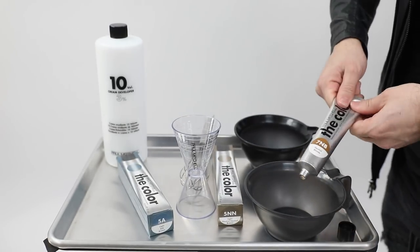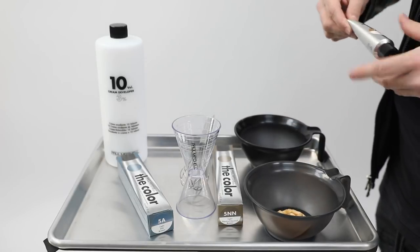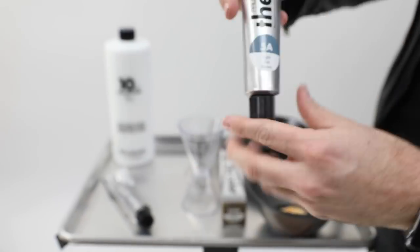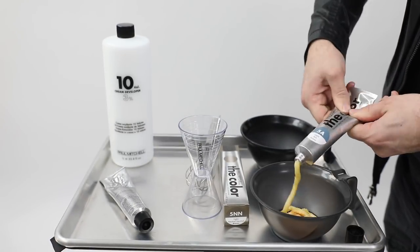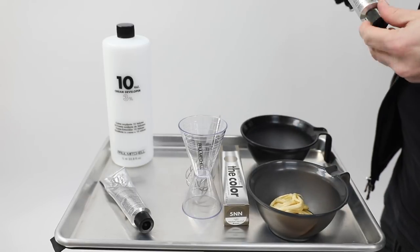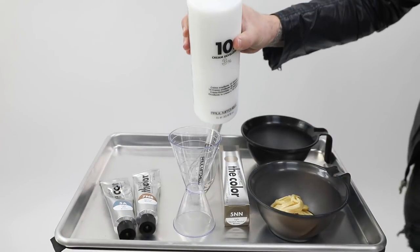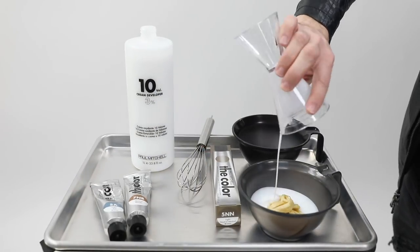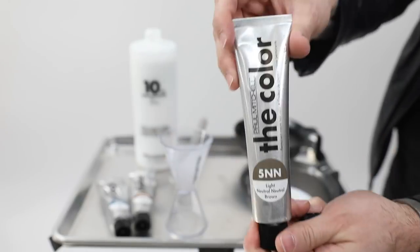Now mixing the color: the first formula is 7NB, a neutral blonde. Some of you might think that's not close to her natural color — I chose it to soften the 5A. The 5A is an ash tone with a blue base, so it'll be nice and deep, but I added the 7NB to soften and warm it up, giving it almost a level 6 feel while keeping that blue base to cancel the orange tone.